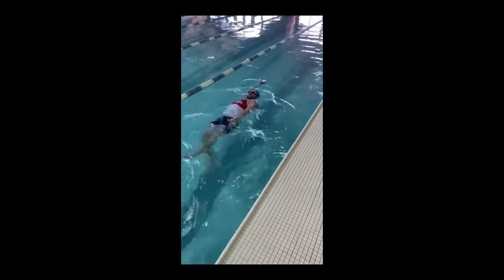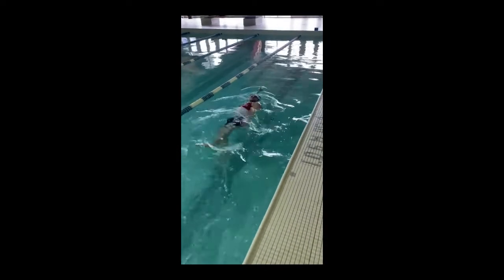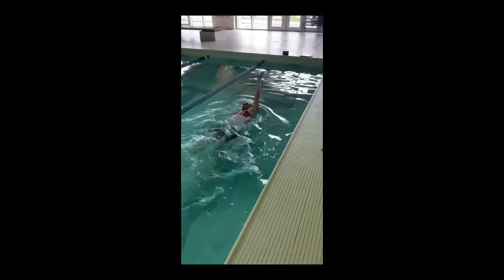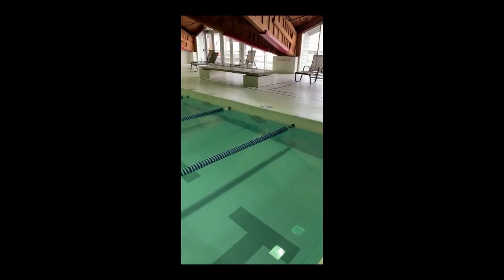Taking a few seconds to kick with one arm up and one arm down gives you the opportunity to think about what position your hand should be in before you move it. This will create a more streamlined body position.